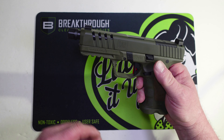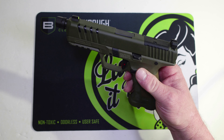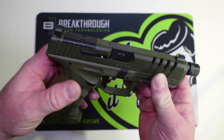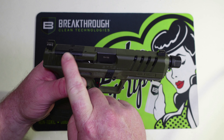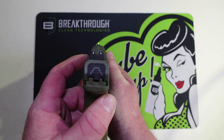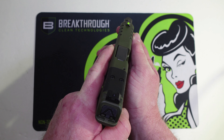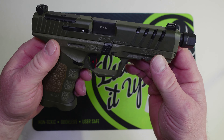The barrel on the SAR 9 SOCOM is a 5.2-inch threaded barrel, so you can run this suppressed or with the thread protector — it is half by 28 threads. Right out of the box it also has tritium night sights, and they are suppressor height. Hopefully we'll be able to co-witness with an optic. They are very bright — took it over to the closet to test them out. Pretty cool option to come from the factory with those sights.